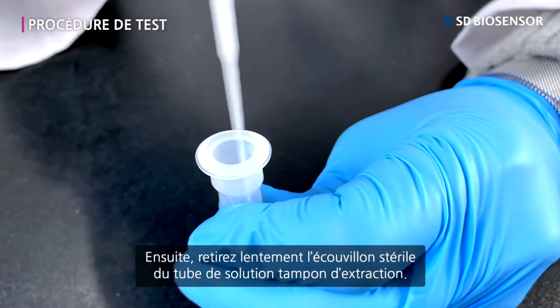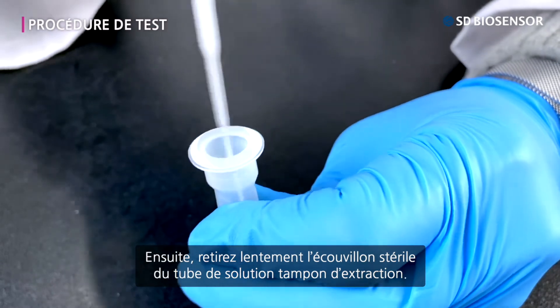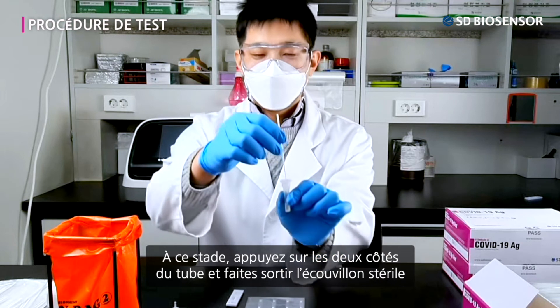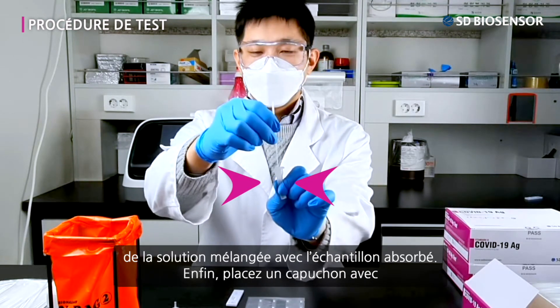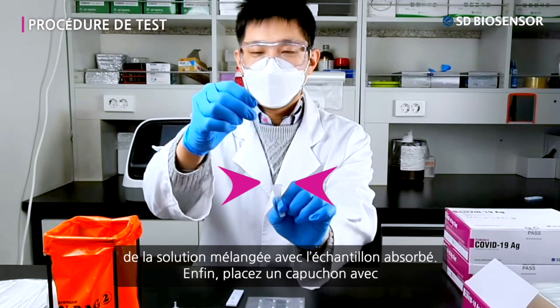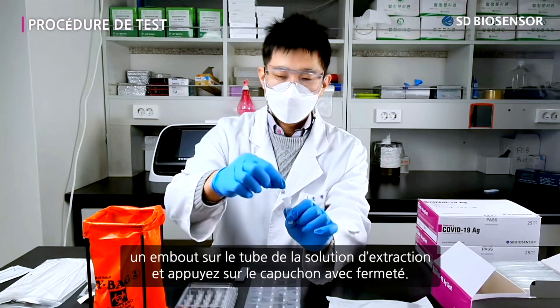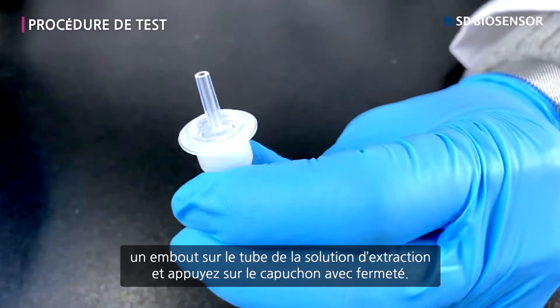Next, slowly take out the sterile swab from the extraction buffer tube. At this point, press down on both sides of the tube and squeeze out the specimen absorbed by the sterile swab. Lastly, place a nozzle cap on the extraction buffer tube and close the nozzle cap firmly.